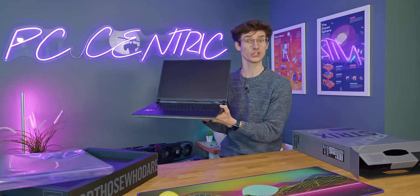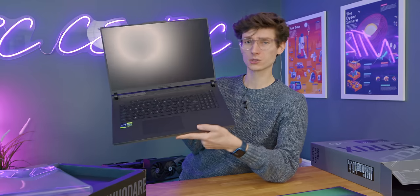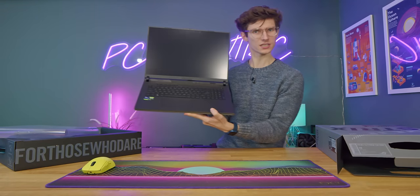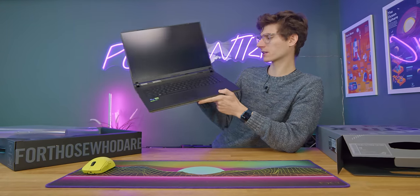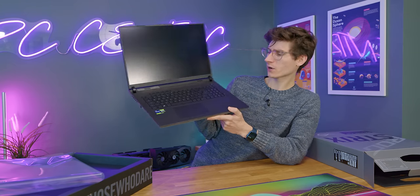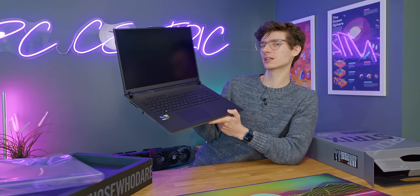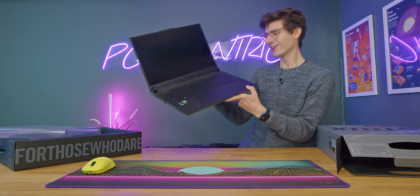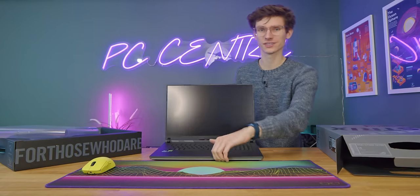Back in the GTX days, laptop GPUs were actually appropriately named, because this is officially called the RTX 4090 laptop GPU, which I find incredibly confusing. What was wrong with calling it 'M' at the end? Because there are people that are going to assume they're going to get the same, or at least very similar, performance to a desktop RTX 4090. But the truth couldn't really be further away.